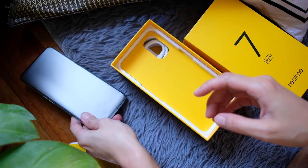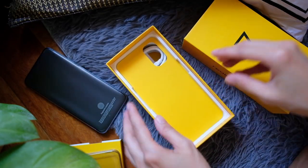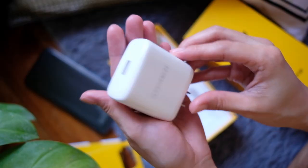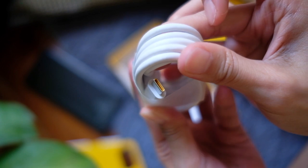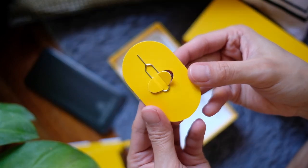Welcome to the Realme family — a new journey. Of course, a jelly case, quick guide, information guide, and a phone. I'll set this aside to see what else is in the box. A Super Dart charger, USB-C cord, and a SIM eject tool.